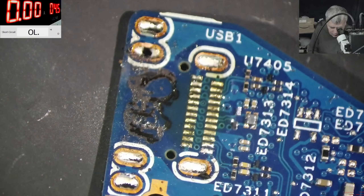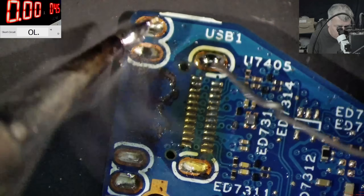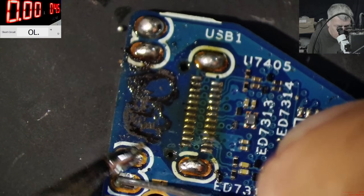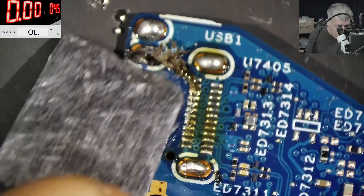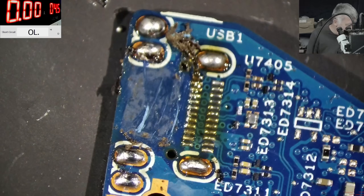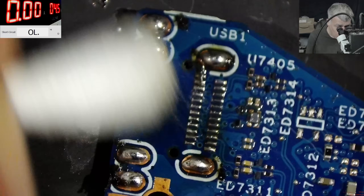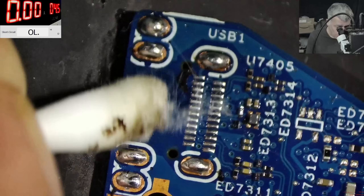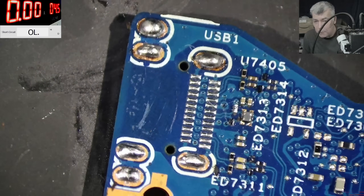Let's use some rosin — the rosin is good. Using 190 degree solder wire. Perfect, fantastic. Now we can clean up. There's some rubber residue here — okay, just some rubber bits. The pads are perfectly clean now. Let me find another charging port to replace it.